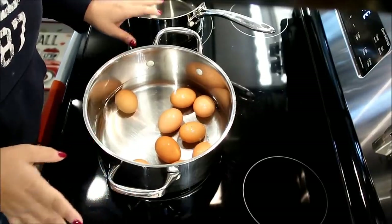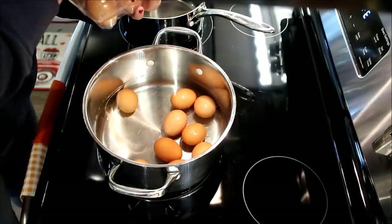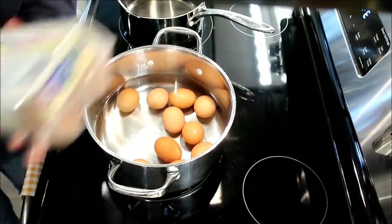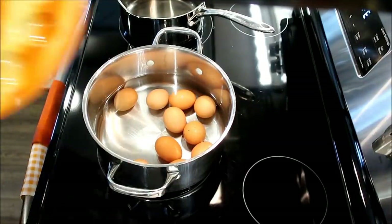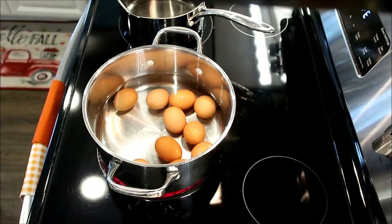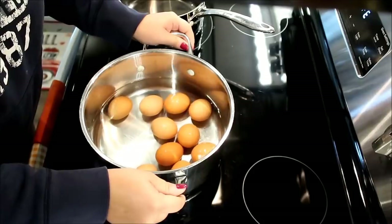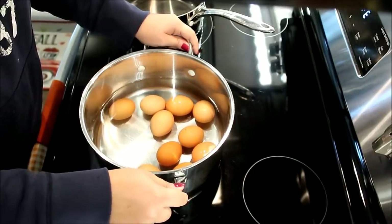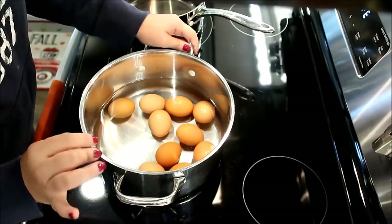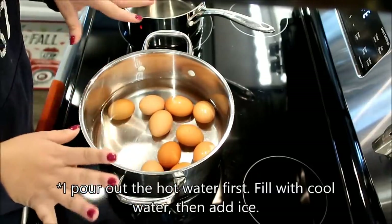I'm starting on my deviled eggs and my cranberry sauce. I have one egg that was cracked, so I'm grabbing another one out of another carton. I'm really excited because last year I found this cute deviled egg platter at Belk's on clearance, and I'm so excited to finally use it. For my deviled eggs, they're really simple — all I do is boil them for 12 minutes. I do not like for my eggs to have the ring at all, so I want perfectly golden yellow yolks when they're done. Then I'll get some ice, pour it in, let that soak for 5 or 10 minutes, and then peel them.